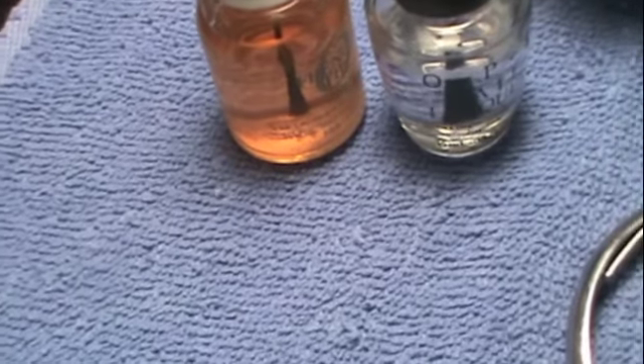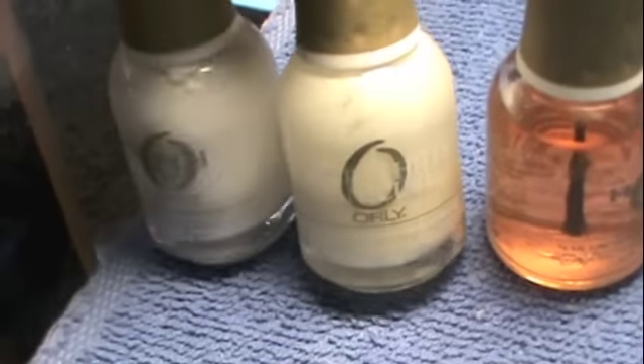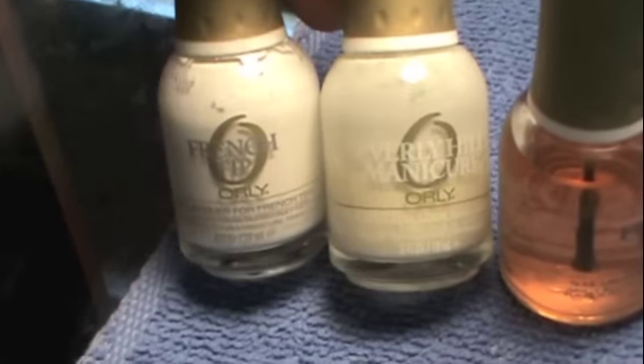Hey everyone, I'm gonna show you guys how to do an American manicure. Basically it's the same thing as French but it's a little bit of a softer color — it's like an off-white. I'm sorry the camera is moving, I forgot my tripod at home. The one on the left is the French and the one on the right is the American.